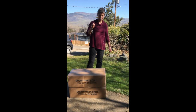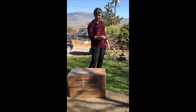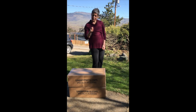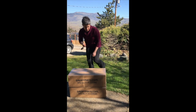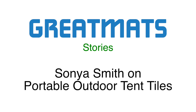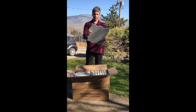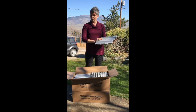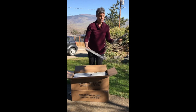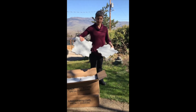We got the shipment for the portable outdoor and tent tiles, so I'm going to put them together here on the lawn and show you how easy it is — because you can do it in clogs. They come in one-foot tiles with little holes for drainage purposes, and innies and outies, so you just snap them together.